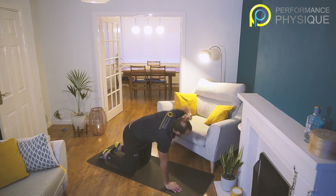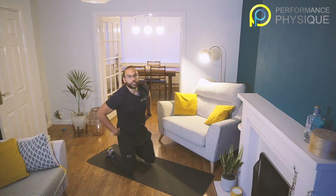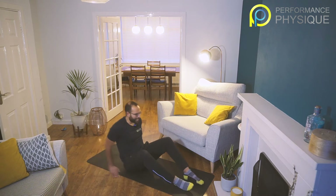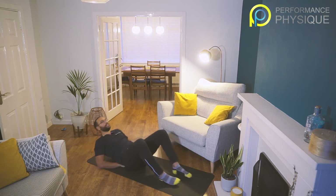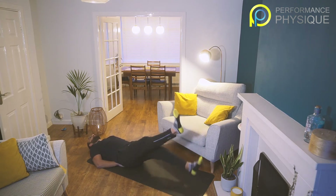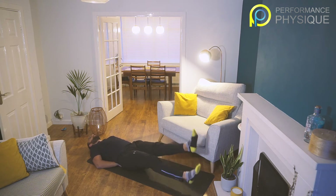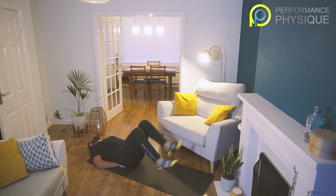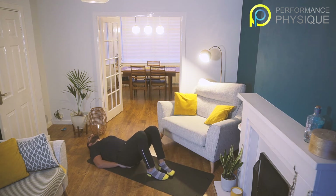Seven, eight, nine, ten. Good. Onto your back — we're going to go flutter kicks. For this one, place your hands underneath the small of your back to close that gap. Take a nice long leg and move a few inches off the floor, up and down. If you want to reduce the strain on your lower back, just take a bent knee for this action. Going for 20 seconds — three, two, one.